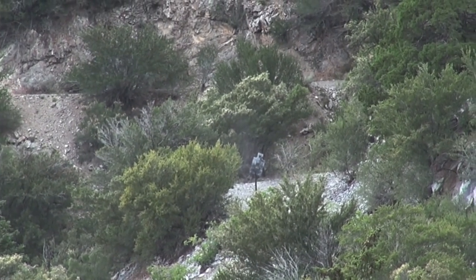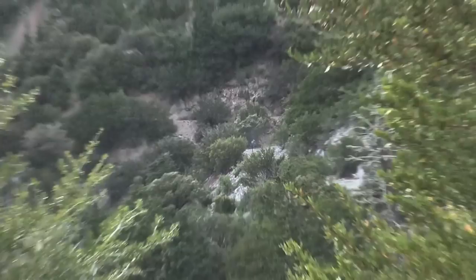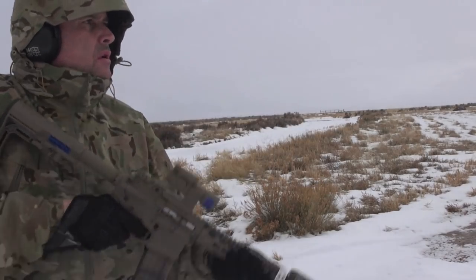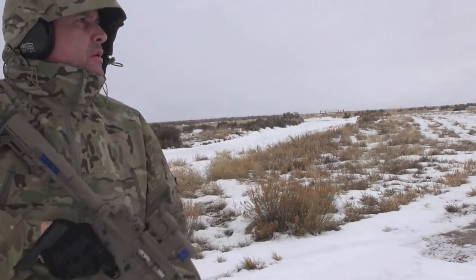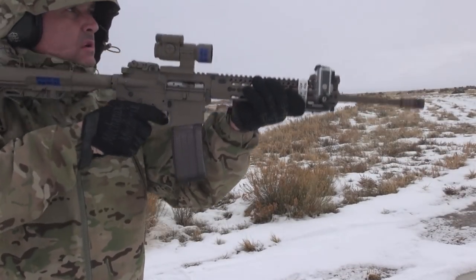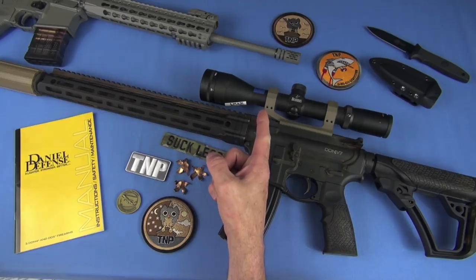It's a kind of tongue-in-cheek title — 'building the best AR-15 in the world' — go watch it. It talks about my approach to building, the concepts I look to, my philosophy, and the components I currently use in those builds. The barrel that this DD has on it is ultra high quality. It is made right here in the United States, Black Creek, Georgia. It is cold hammer forged.